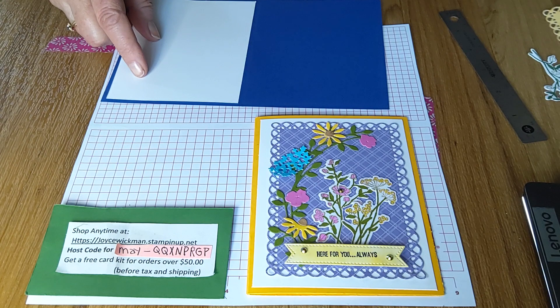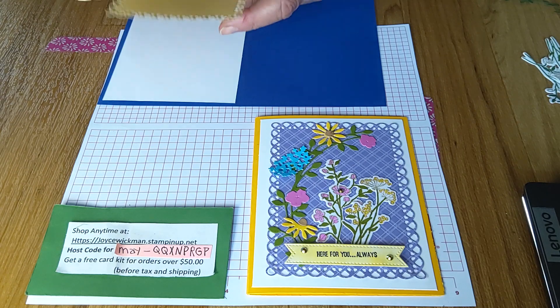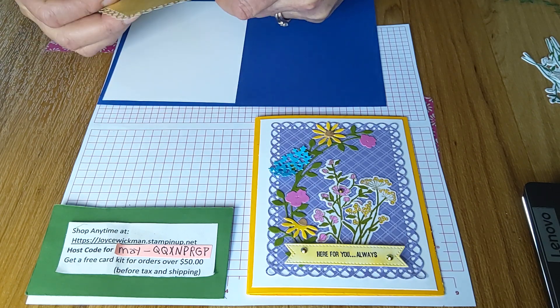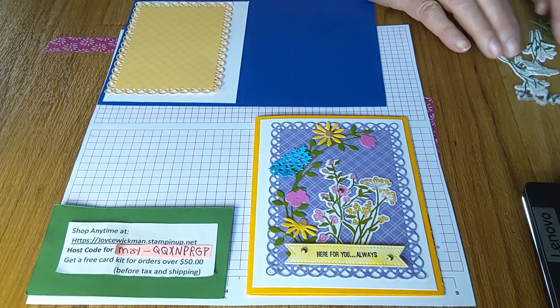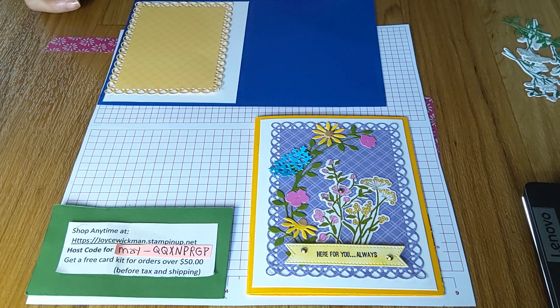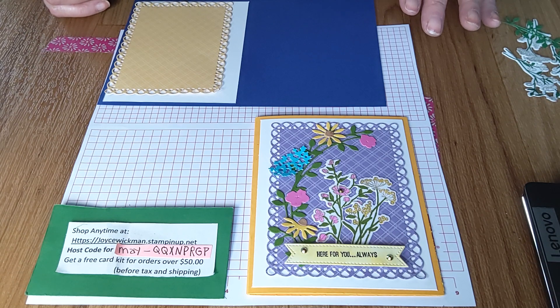This is a liner for the focal — I'm using white, and that's four by five and a quarter. Then there's another layer I've added: three and a half by four and three quarters. I'll have all these cutting dimensions in the details of the video, so you can go back and look, or just back up if you want the measurements. For the inside, we're also going to do a solid piece of white — two and three quarters by four and a quarter.